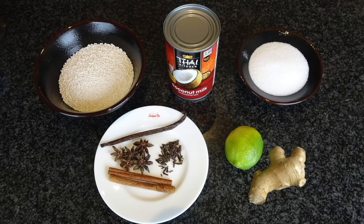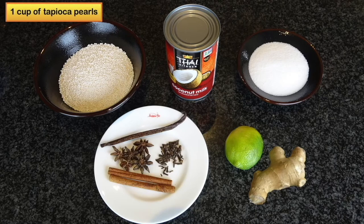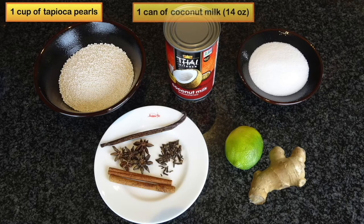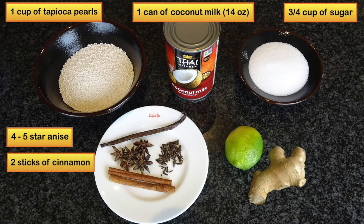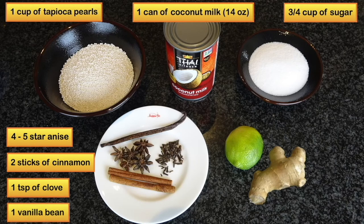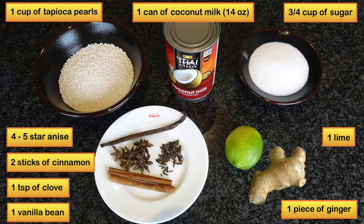In this recipe, I will use one cup of tapioca pearls, one can of coconut milk (14 oz), three quarter cup of sugar, four to five star anise, two sticks of cinnamon, one teaspoon of clove, one vanilla bean, one lime, and one piece of ginger.